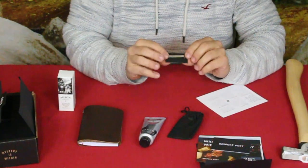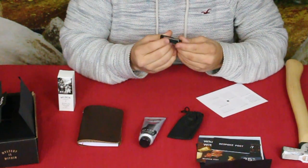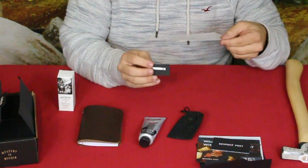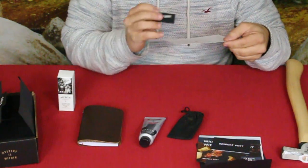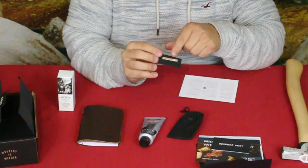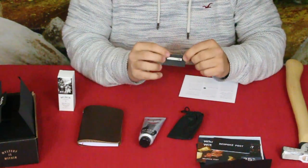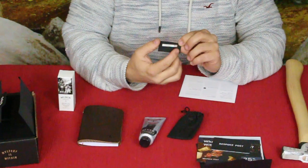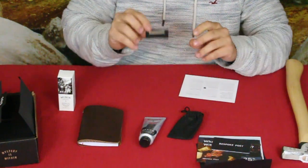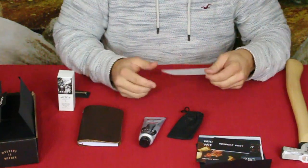The next item is very simple — it looks like stainless steel and it is a tie clip, or tie keeper. Yes, it's a stainless steel tie bar. It's one and a half inches across, so if you have wide ties versus narrow ties you'll know exactly how this will look. I have a few ties I can definitely use that on.